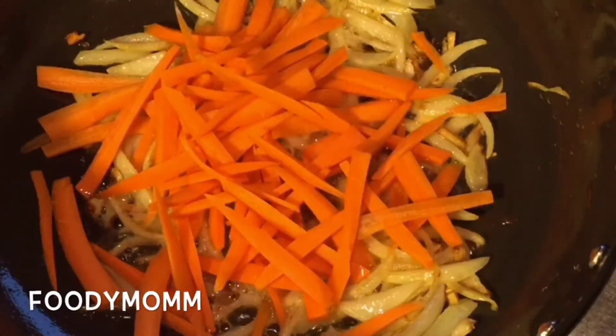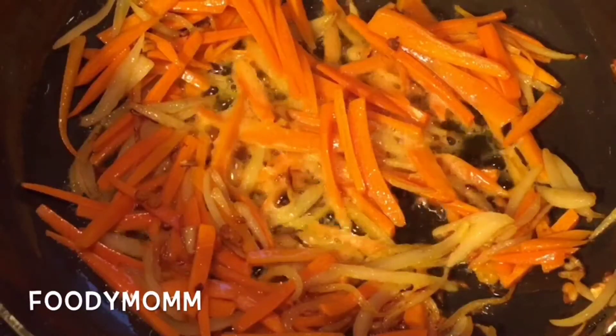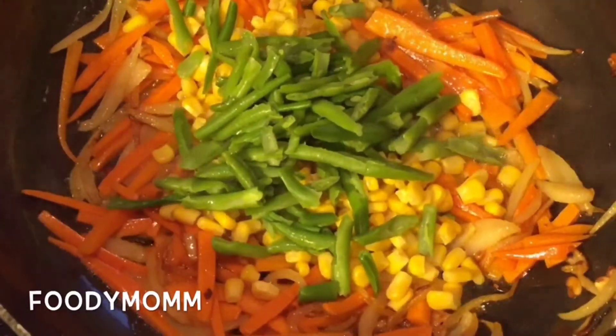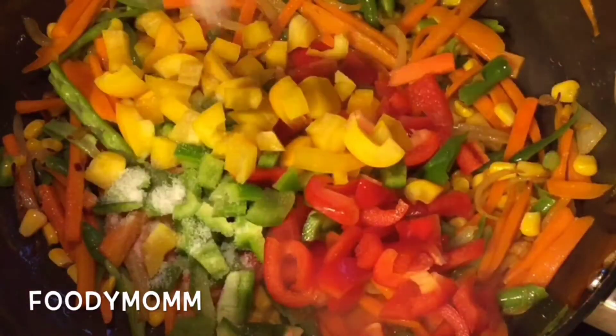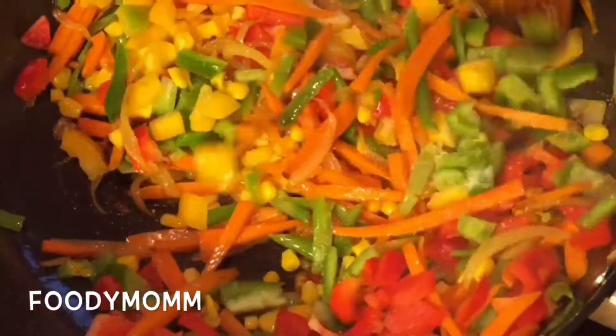Now putting in carrots — these are two large carrots. You can change the quantity of vegetables as per your choice. The color of carrots has changed, now putting in corn and beans. You can put any vegetable of your choice. Now mixing all well, putting in bell peppers and capsicum, salt to taste, mixing everything well on medium flame for about five minutes.